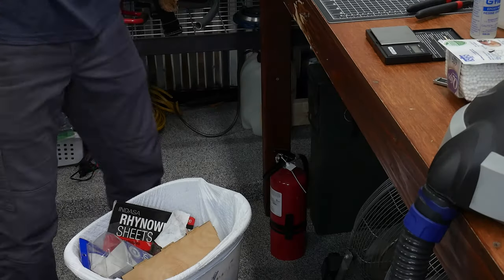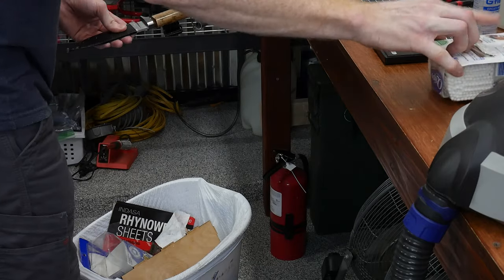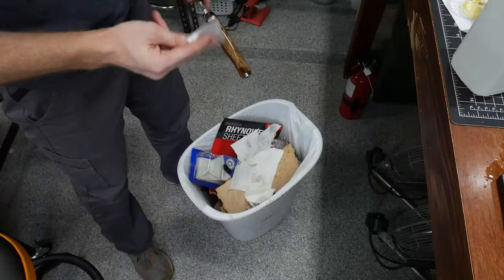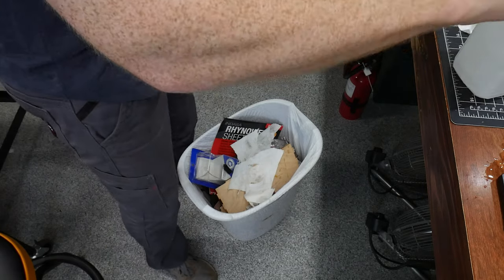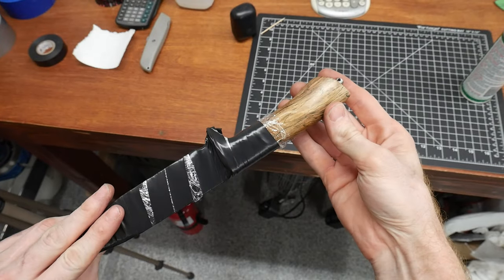Once the epoxy has cured, I clean up the excess with a piece of brass and then start filling the handle with epoxy. I'm using G-Flex from West Systems epoxy for this build. I slide the knife onto the handle and let the excess epoxy slip out of my handle and into the trash can. Lastly I tighten up the finial on the back of the handle to hold it all together securely. After an hour or so I check the handle and make sure to wipe off any squeeze-out.